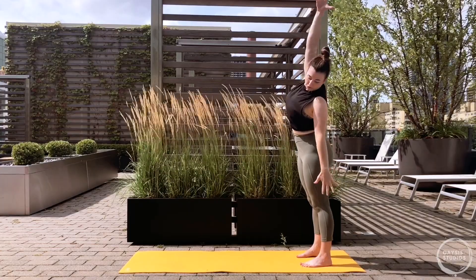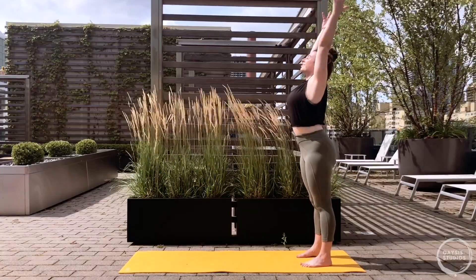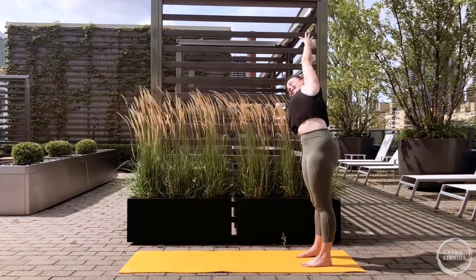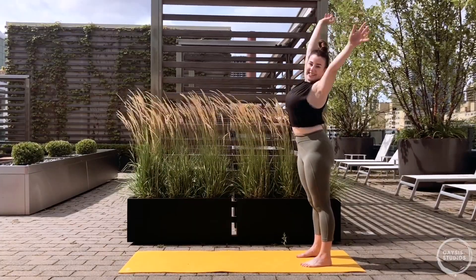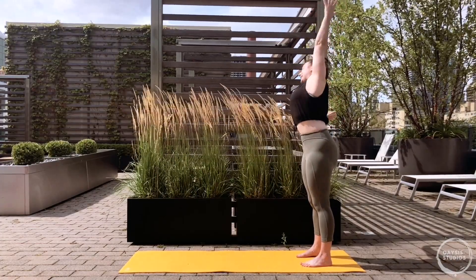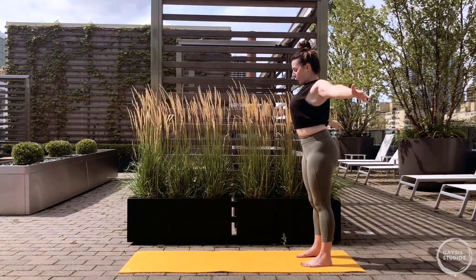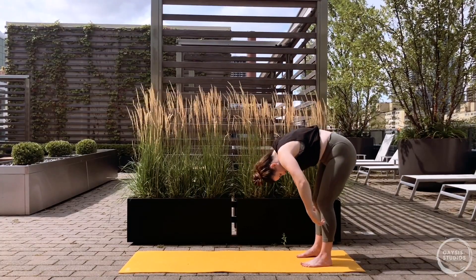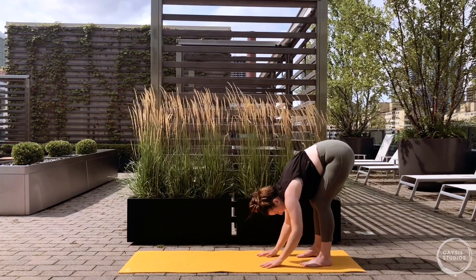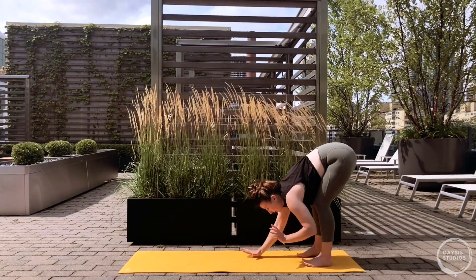One more each side - inhale center, exhale side bend, inhale center, exhale side bend. Inhale back through center, both arms up - exhale hands by your side. Slow roll back down the spine, keep the knees soft as you let the head and arms drop. When the fingertips touch down, halfway lift - lengthen, hands to shins, chest forward, inhale. Fold down again on the exhale, walk your palms forward into high plank - crawl the palms forward with shoulders over wrists, you might need to step the feet back, clawing them out with your fingertips, strong through the legs, lifted through the belly.